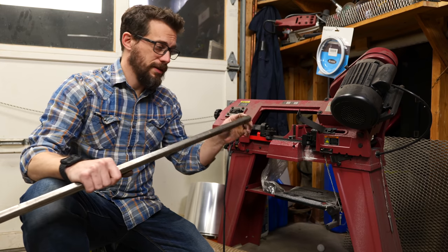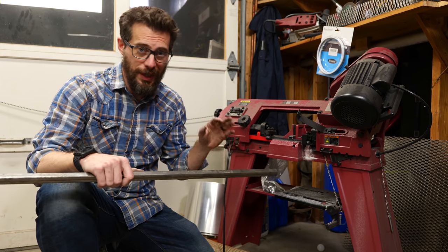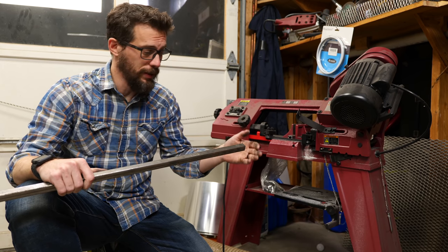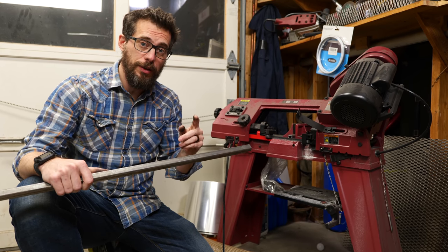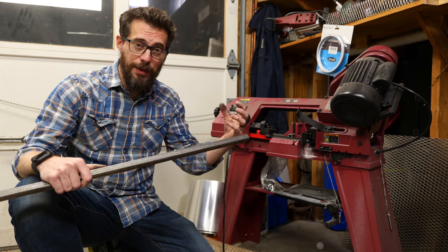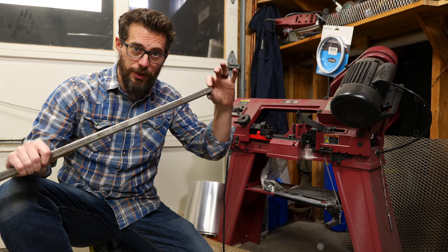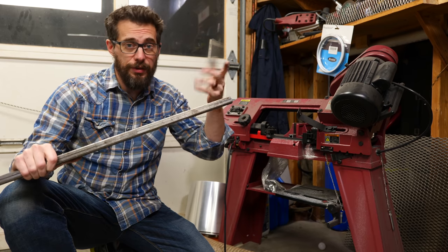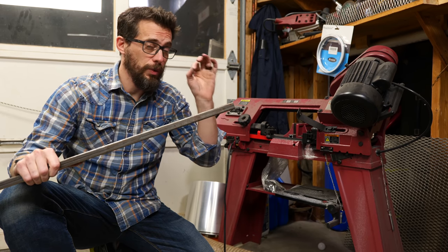I'm using the bandsaw to cut these pieces off, but you could totally use an angle grinder with a cutoff wheel — it would do the same thing and might actually be faster. You could also use that angle grinder with a grinding disc or a flap disc to add a chamfer to each one of these corners, because that's going to be good for welding. I'm going to do that on my belt grinder just because I have it, but an angle grinder would work just fine.